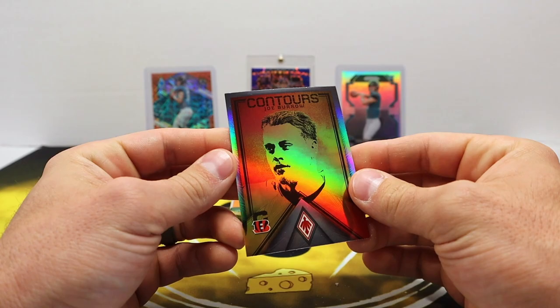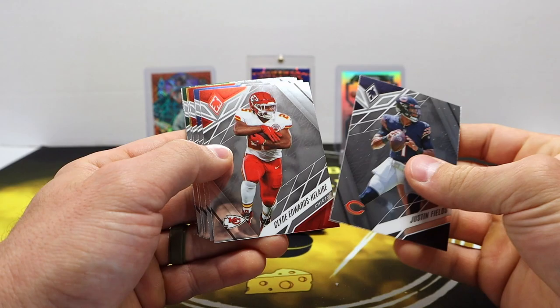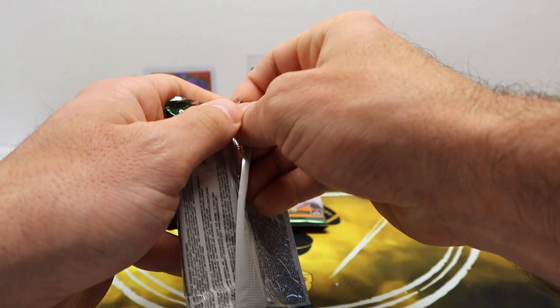Clean looking Contours Joe Burrow. I can't say enough about how good those look — clean looking parallels, I like them. Phoenix is very underrated in my opinion, but that's all it is, an opinion. Najee Harris, Elijah Moore, Kyren Williams rookie, Jameson Williams rookie, and Quay Walker — the silver laser parallel. Two more packs to go here.